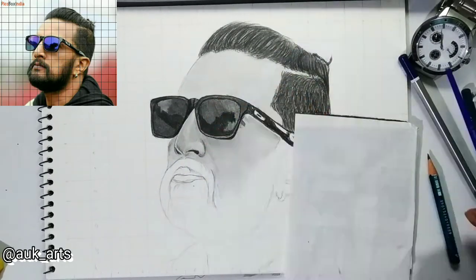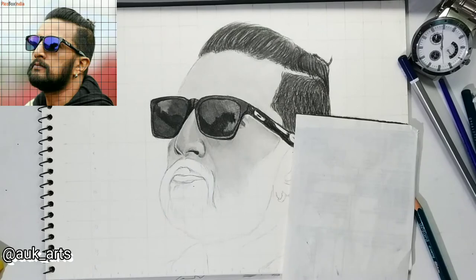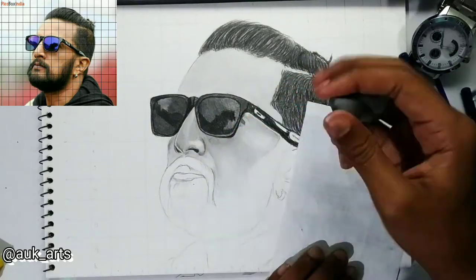Add low-tone highlights with the kneaded eraser. If you want to take a look at the highlights,